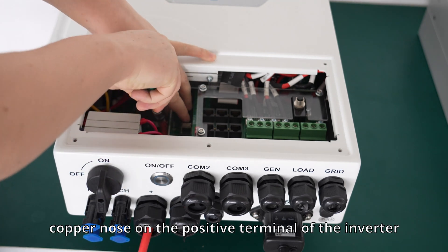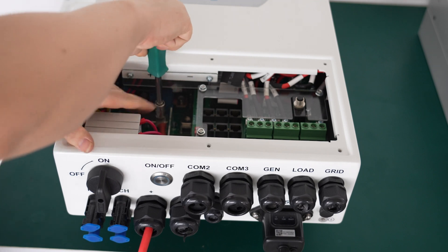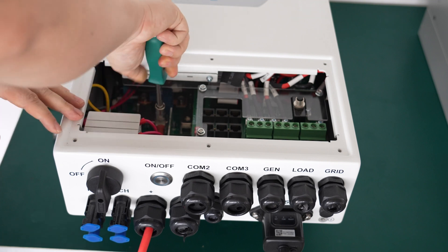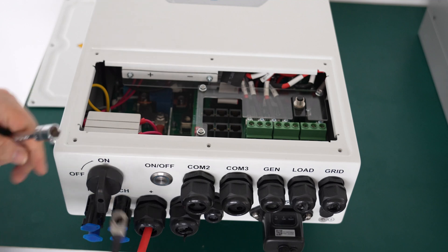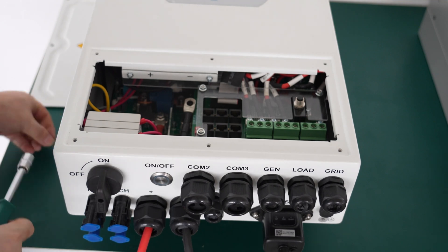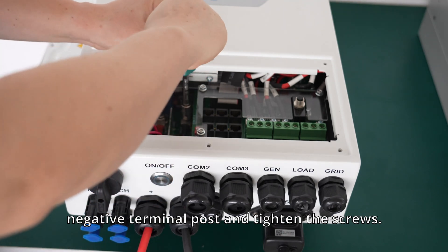Use the socket to loosen the current wire copper nodes on the positive terminal of the inverter and tighten the screws. Similarly, place the battery negative plug wire copper nodes on the inverter negative terminal post and tighten the screws.